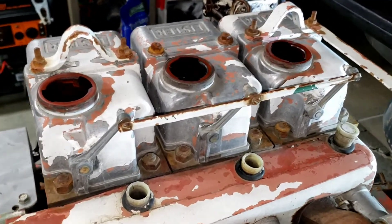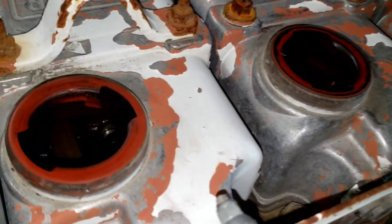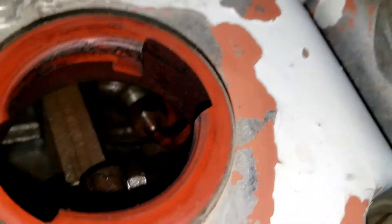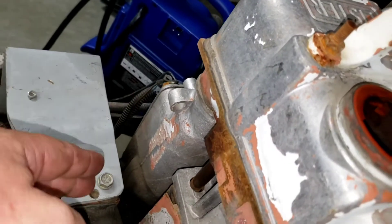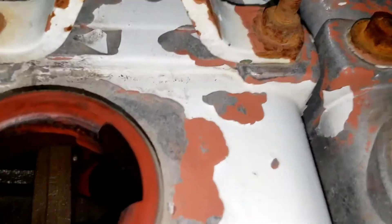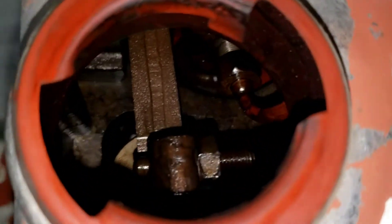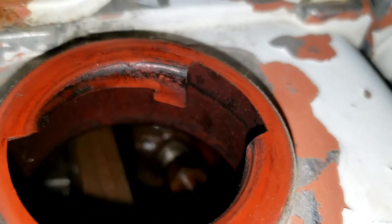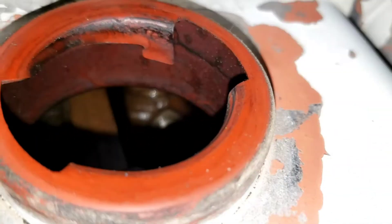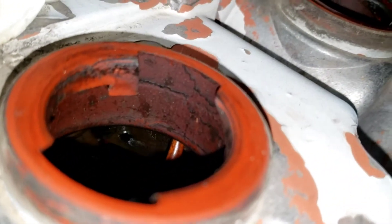I wanted to show you guys real quick how this decompression system works on this and similar diesel engines. On this side of the engine you've got your camshaft and pushrods that come up — you can actually see those pushrod tubes. On this side, that's actually the exhaust valve — the exhaust rocker — and back in there you can see the unit-style fuel injector with the fuel line going into it.